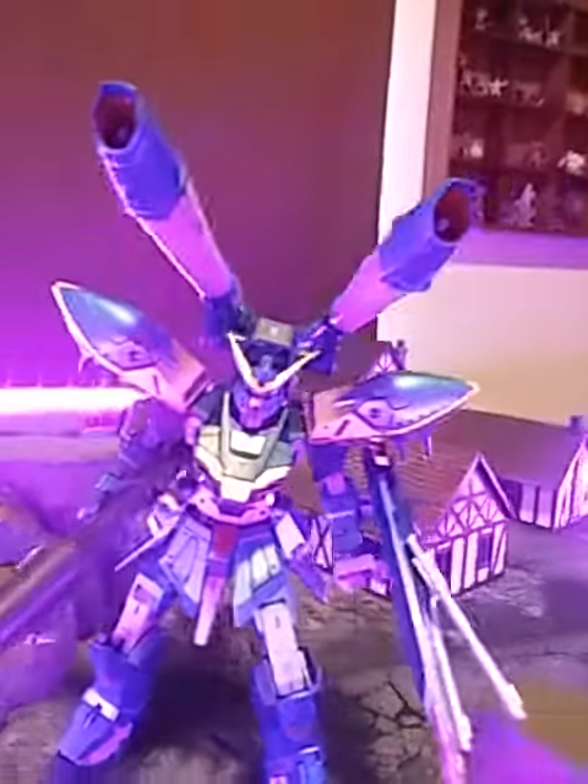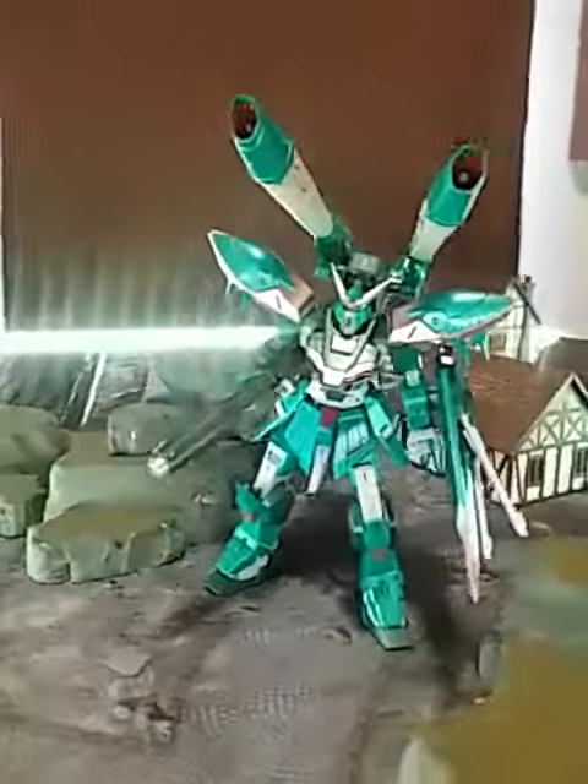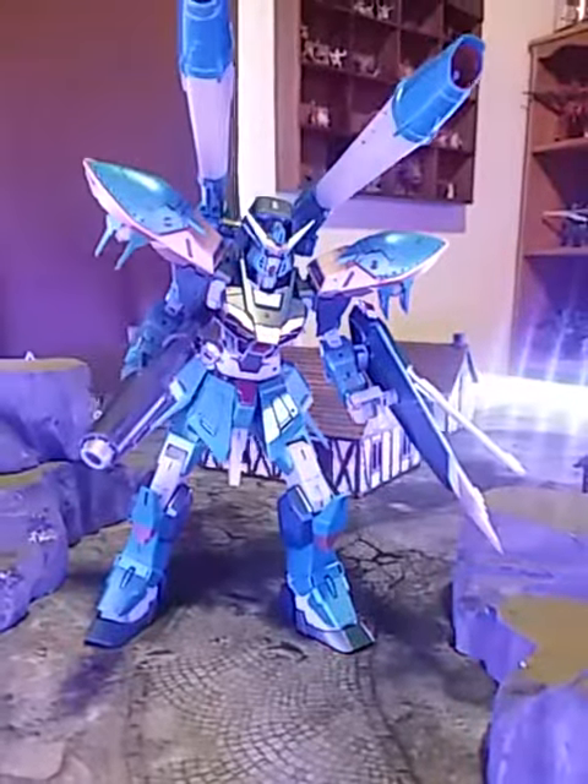Ready for combat until it runs out of power — then it's screwed. That is beautiful. Just beautiful.